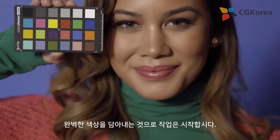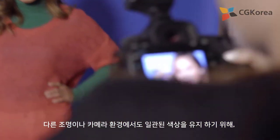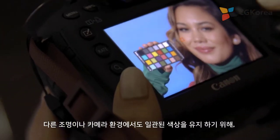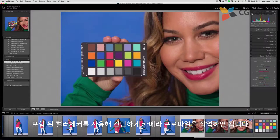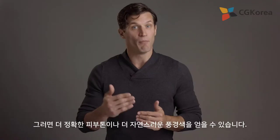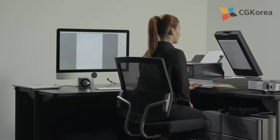Let's start with perfecting your color workflow at Capture. Simply profile your cameras using the included color checker paired with the Lightroom plugin or the standalone software to achieve consistent color from different lighting conditions or cameras, and get more accurate skin tones and more natural landscapes.